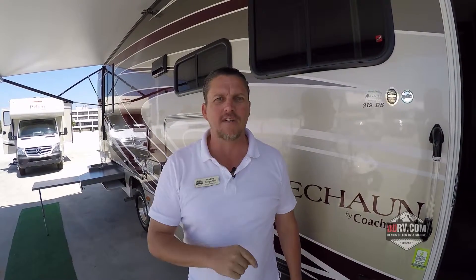Okay so that's it for the Coachman Leprechaun. This is the 2016 model. My name is Bradley Dangerfield — come see it at Dennis Dillon RV. Make sure you ask for me or go to DDRV.com. We'll see you soon.